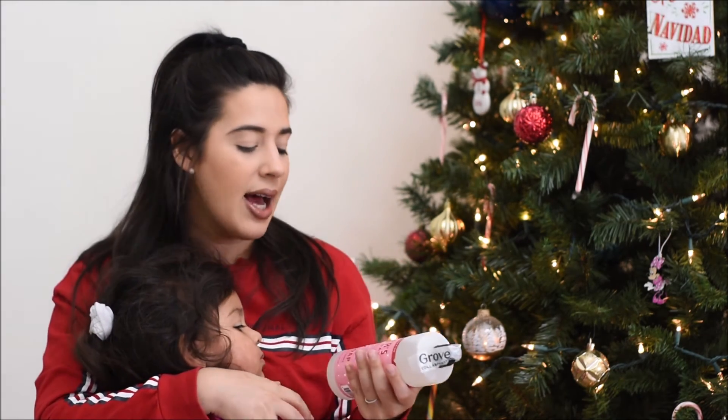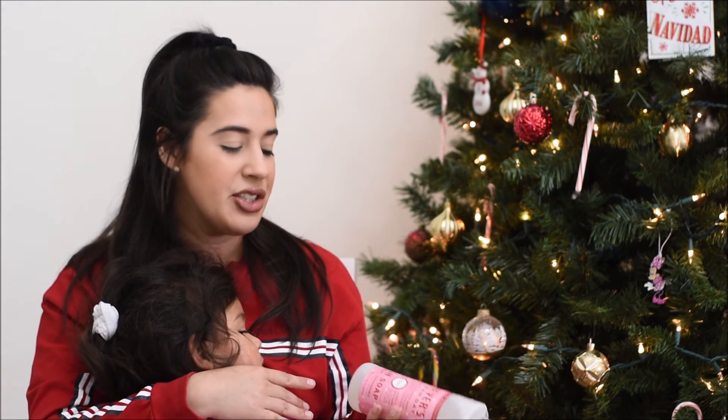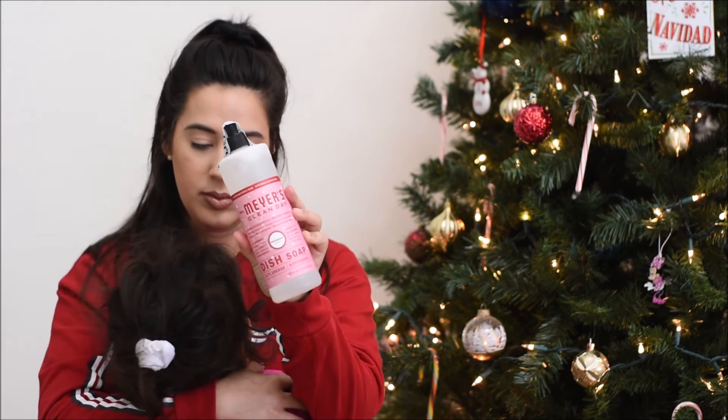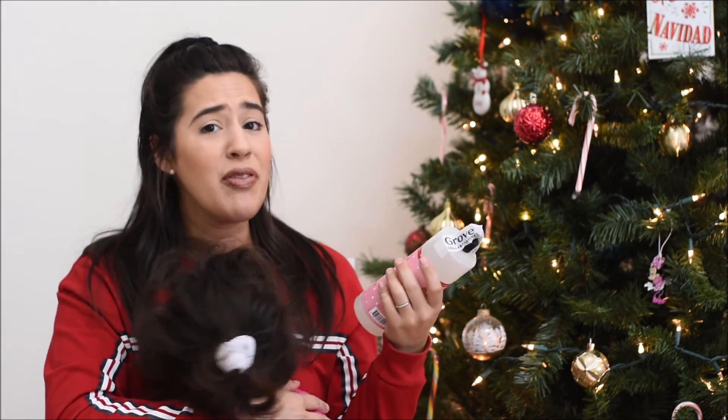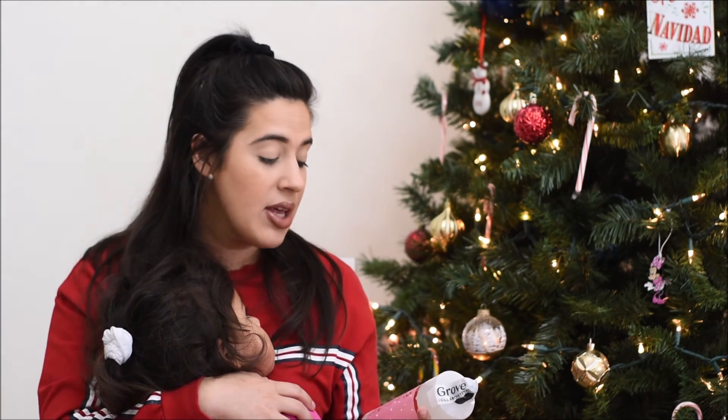The last item is another Mrs. Meyer's — their dish soap in peppermint. I love the Mrs. Meyer's scents, especially their holiday scents. I always buy the limited or holiday scents and they always smell really nice.